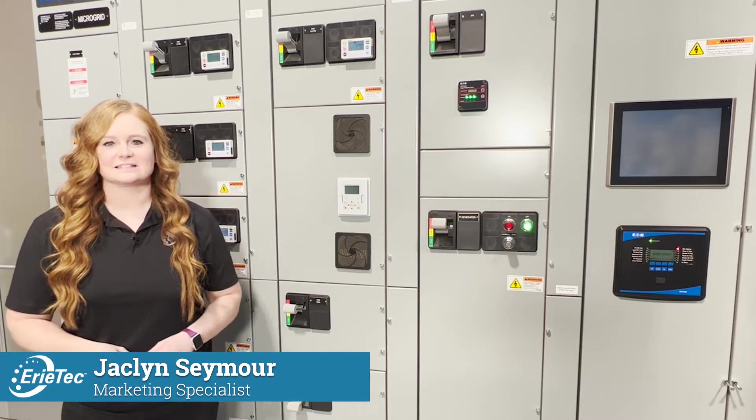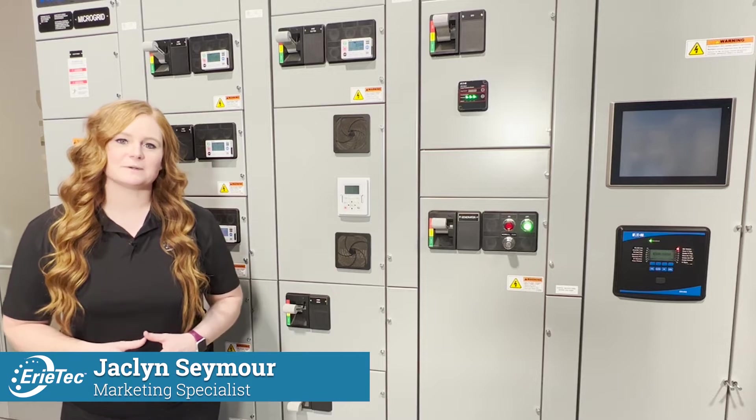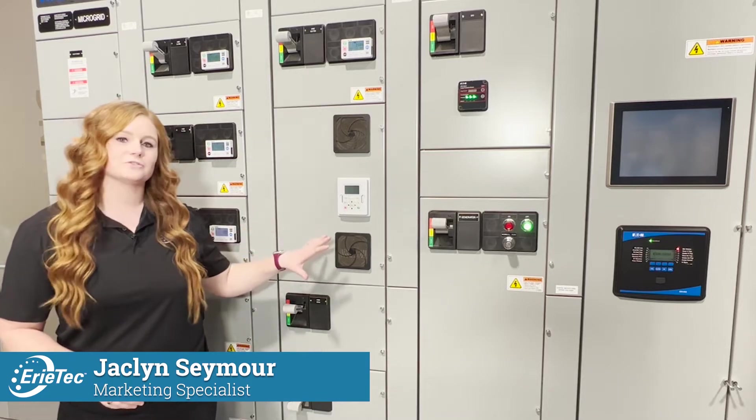Hi, I'm Jacqueline with Erie Tech and today we're at Eaton's Power System Experience Center. We're going to take a look at Motor Control Center solutions. Behind me we have an Eaton MCC or Motor Control Center.